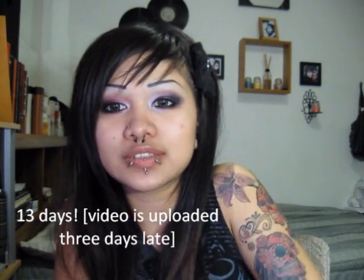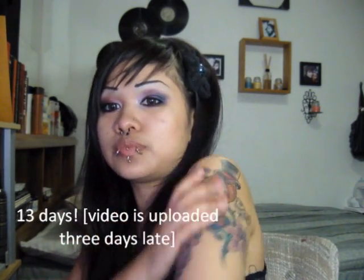It's been about 10 days since we got it done, and it's healed beautifully. No scabs, clean peel, all that good stuff. The artist did a wonderful, wonderful job.